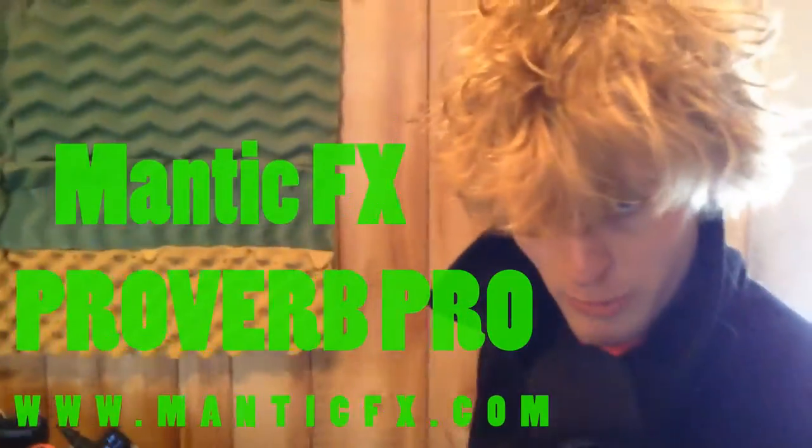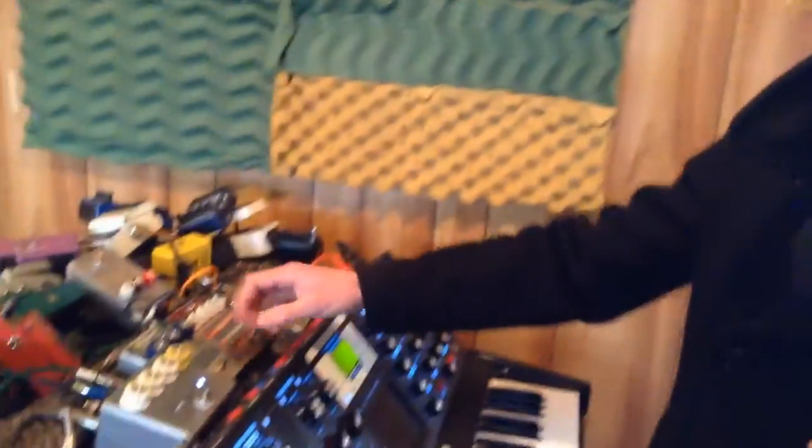What's up everybody? It's Luis Elz of the Ray with Mantic Effects here to give you a quick rundown on the Proverb Deluxe that we've got rigged up here.